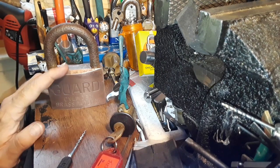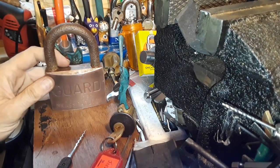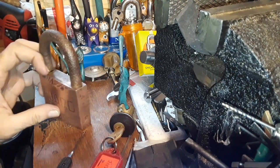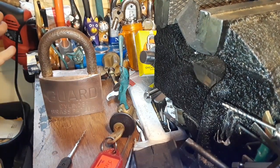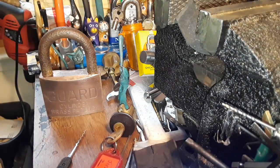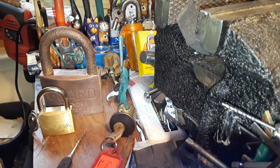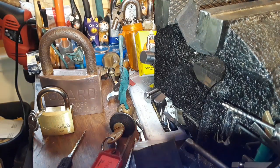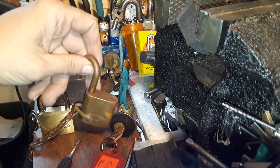It's a mild acid, so it's going to try to eat away at surface rust and stuff like that. That kind of works to its disadvantage in some ways because it will change the color of the lock. If you look at how this lock was produced — say in a natural brass state like this — and then as they weather and get older, they start turning like a darker brown.